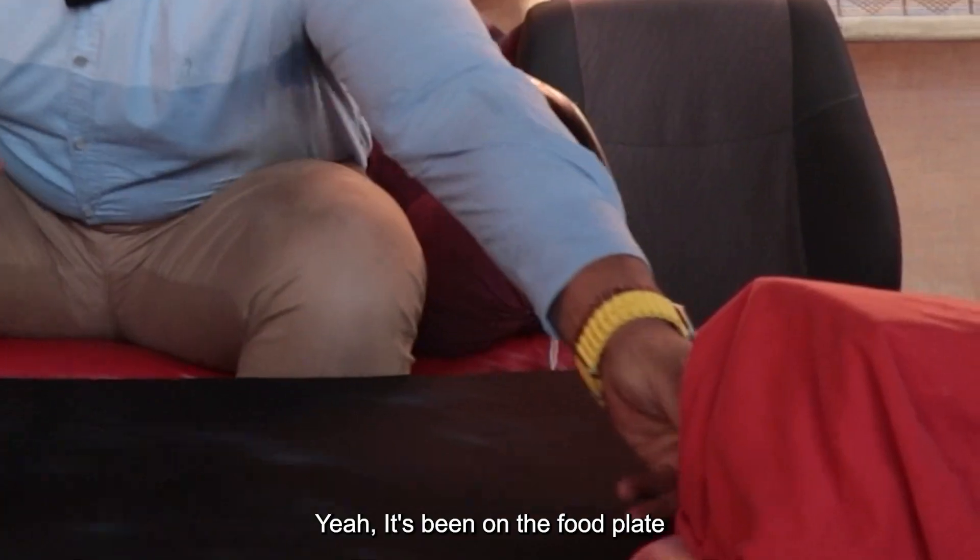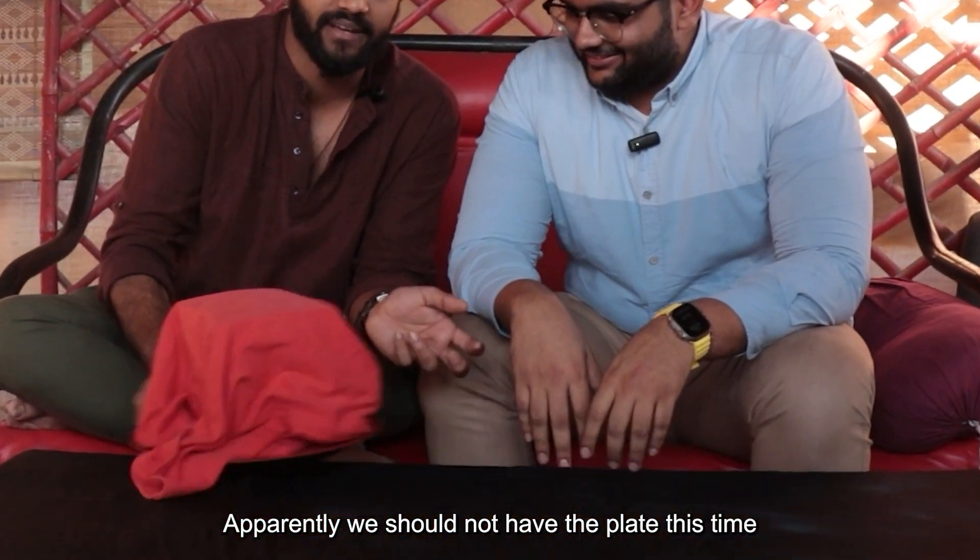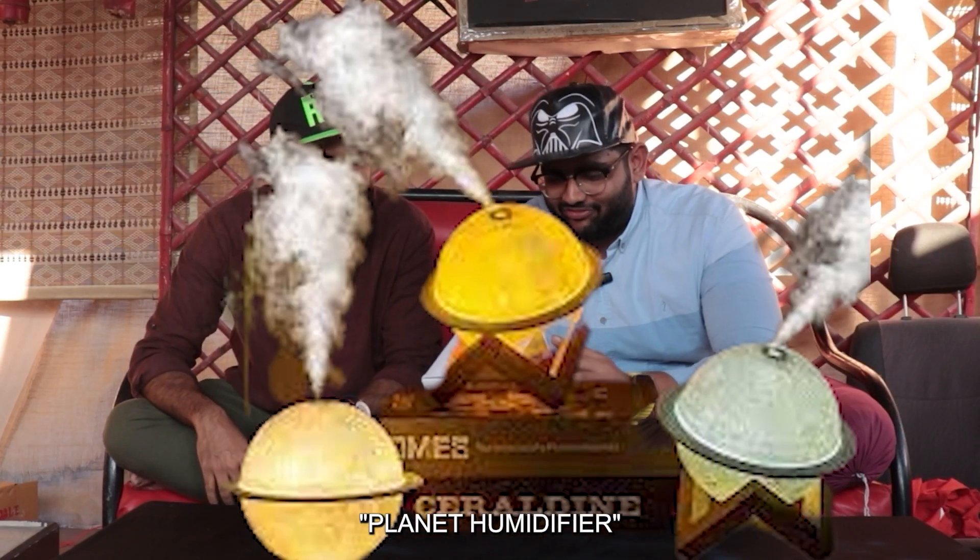Hey, what is the product? It's been the soft powder plate — or on the YouTube channel, soft powder plate. Apparently we're not supposed to have a plate this time. Wow! It's a planet humidifier!